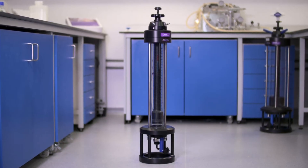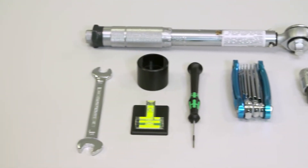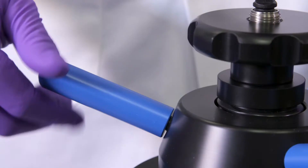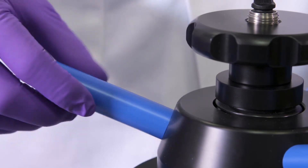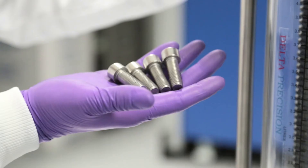Evolve columns are supplied ready to use along with an operating manual, tool kit, connection kit, and spares. Simply attach the height adjust handles, remove the fixing bolts with the tools provided, and you are ready to start packing.